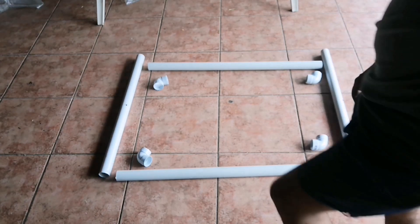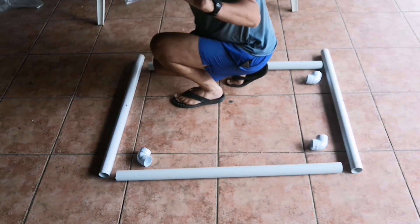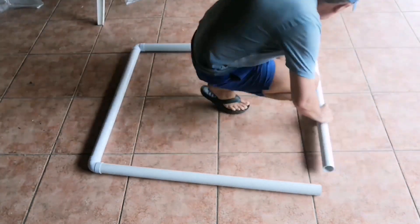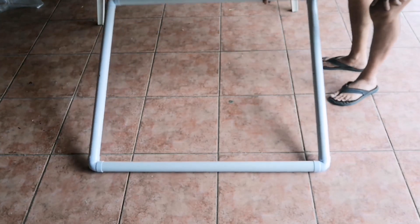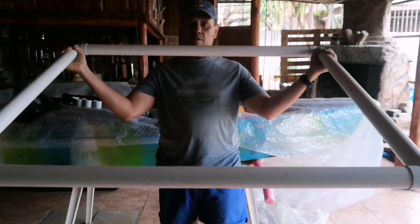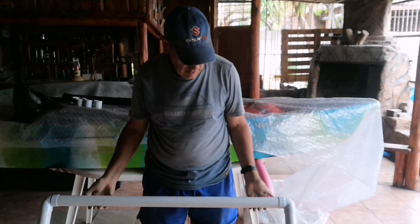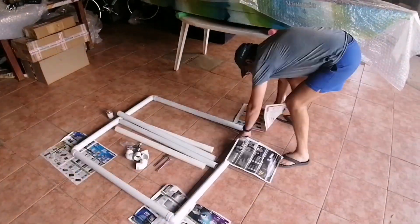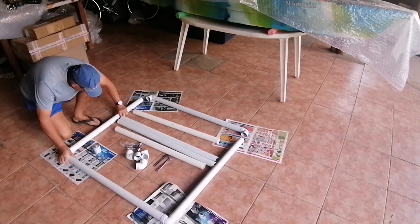Okay, let's put together the one side of the frame. Here is the one half of the frame. Now for the second one.